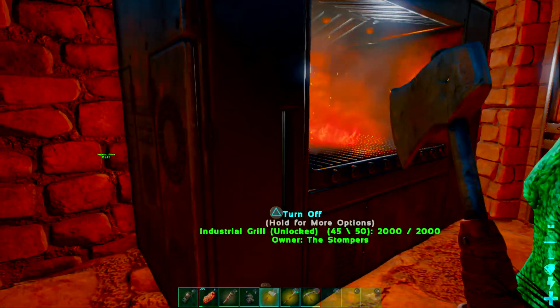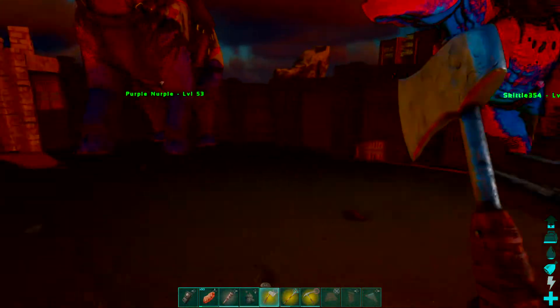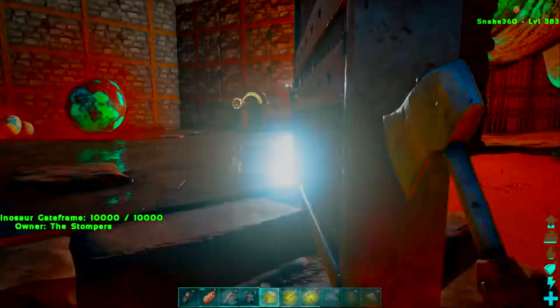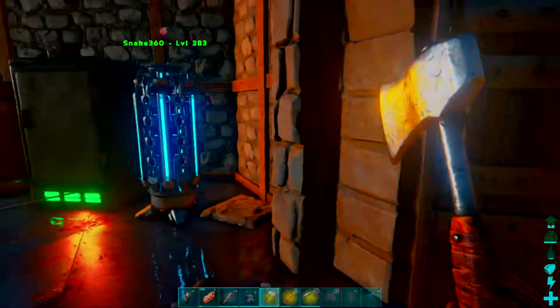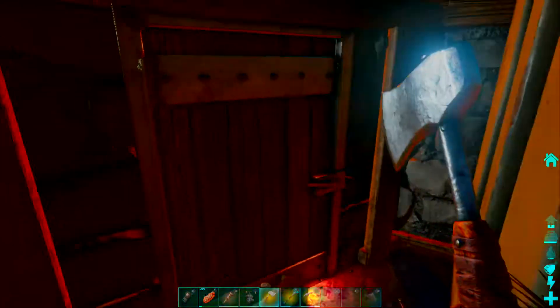So you throw it in. Now when it's cooked, usually you'd have to walk over here, try not to be encumbered, come in through the door, shut your door so nobody eats your eggs, then come over and grab the meat and throw it in your fridge.